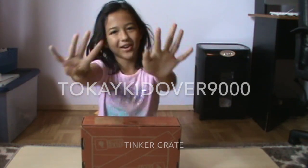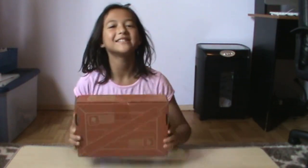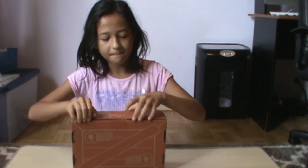Hi guys! Welcome back to Tokyo Kid over 9000 and today we got a Tinker Crate box — our second one. So let's open this up.